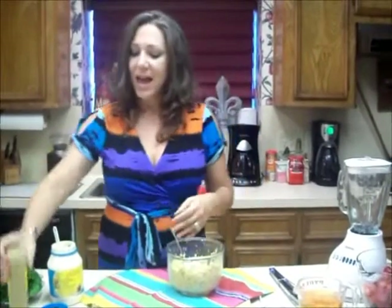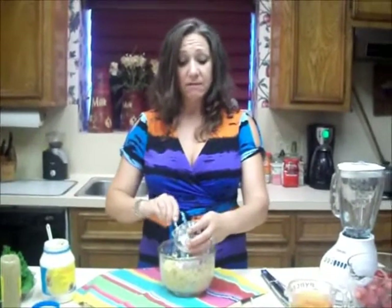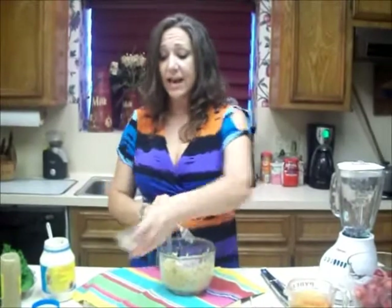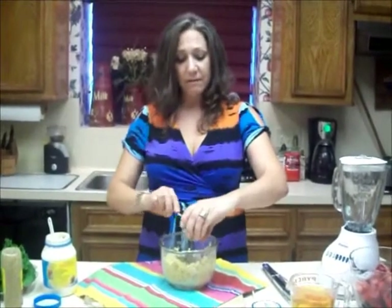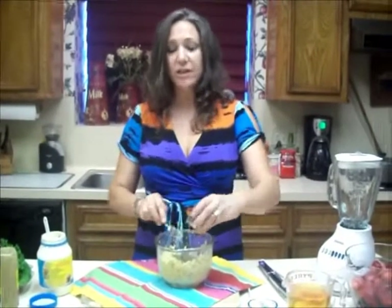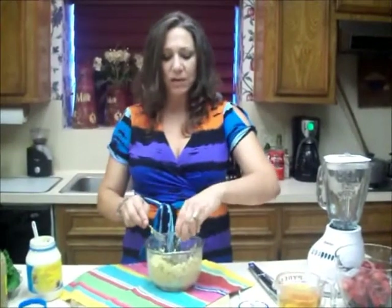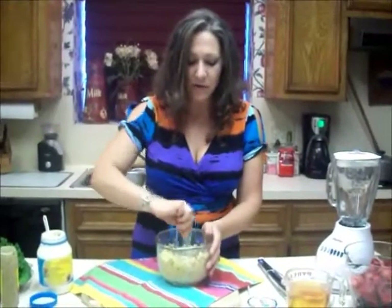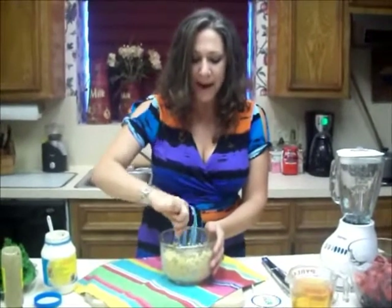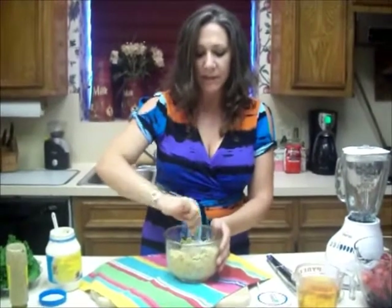Then I'm going to add two tablespoons of finely chopped red onion, and then a tablespoon of sweet relish — just like I would in my tuna salad. Quarter teaspoon of salt, quarter teaspoon of pepper. And I'm just going to give that a stir in the middle to make my paste.